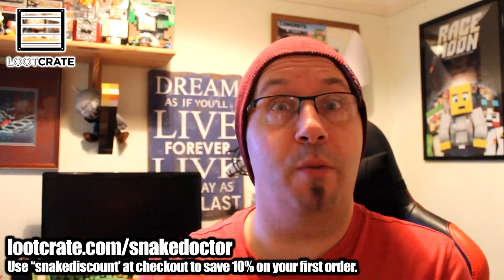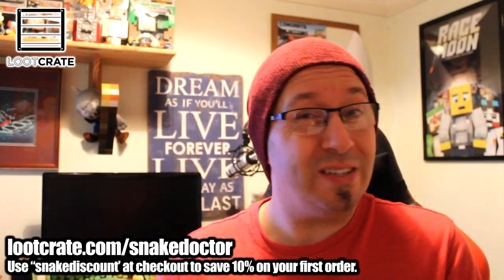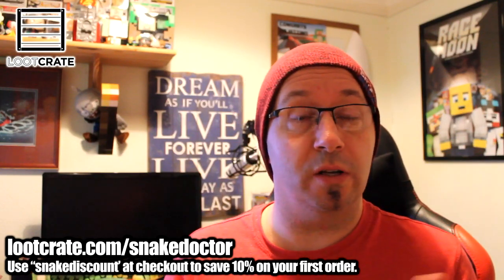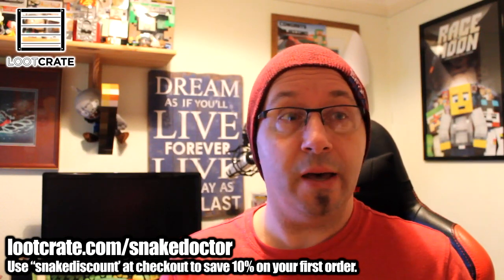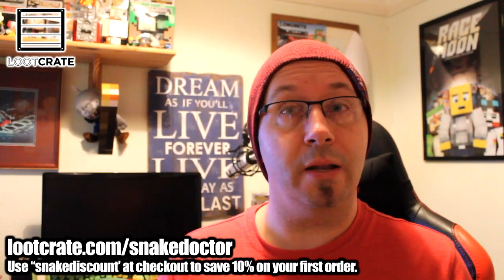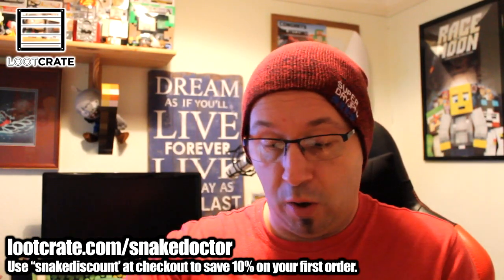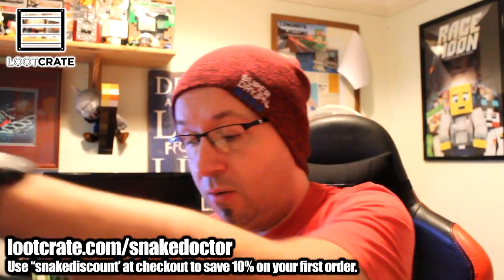Hi guys, Nathan here, welcome to another unboxing video on my channel. This is the Loot Crate unboxing for December. Sorry it's a little bit late — I had a few weeks off. I got a lot of videos backlogged and thought I'd have Christmas away with my girlfriend and family, had a lovely time, hope you guys did as well. But it's a new year and it's more unboxing, so let's crack in and get this Loot Crate box opened.